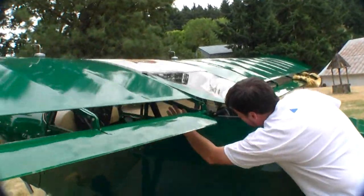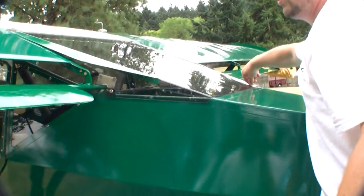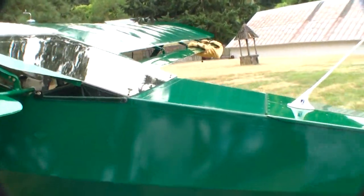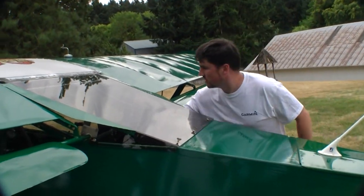Under here we've got thumb cam locks — one, two, three — and then we'll go across. We've got to get all these cam locks turned loose.